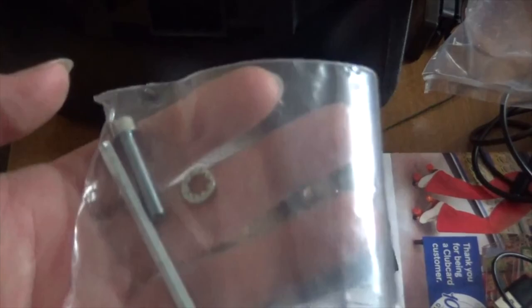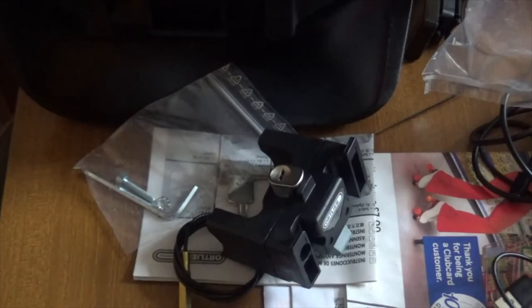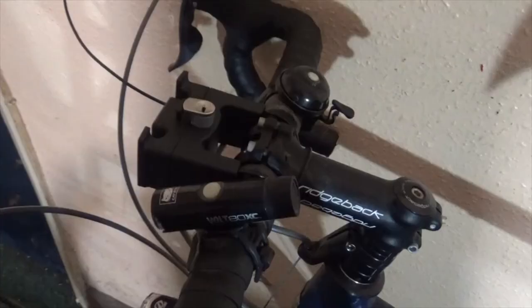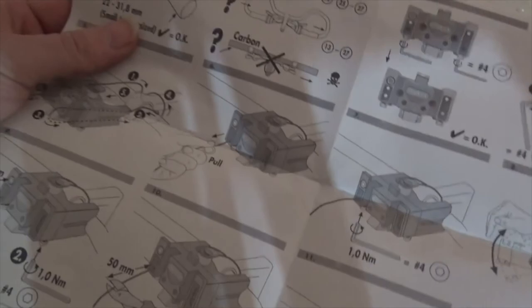There are a few things you need — there's a wire to attach it somehow. This isn't actually an installation video, so I'm not going to totally explain how to install it. The instructions look a little confusing — there are so many pictures — but it's more confusing than it actually is.